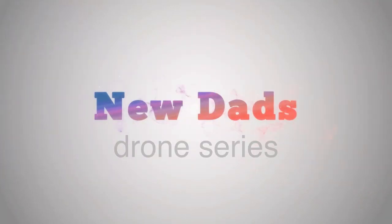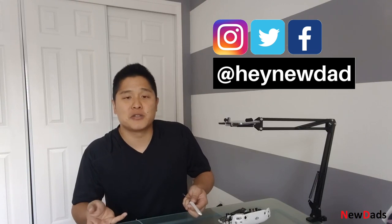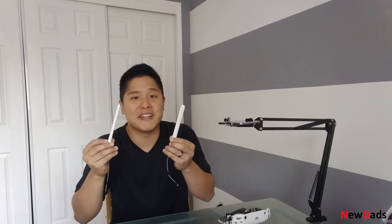In this video, I'll show you how to remove the DJI remote control antennas, and I'll show you how to troubleshoot them. Hey, what's up guys? John here. Welcome to the New Dad community. Normally we do New Dad videos, but today this New Dad is troubleshooting and fixing his remote antennas.